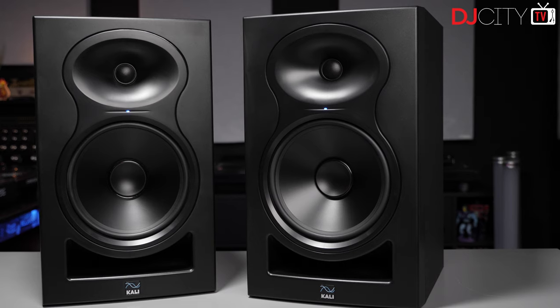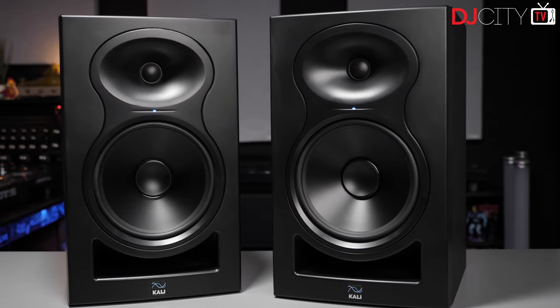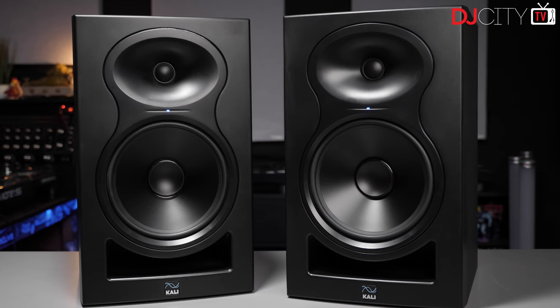Hey everyone, it's Mojax back in the DJ City UK lab. Today we are looking at some studio monitors - these are the LP8s from Cali Audio. Cali Audio are a fairly young company, started in 2018 by a team who came from other audio manufacturers. Their roots are in California, and that's reflected in the naming of these monitors, LP standing for Lone Pine.